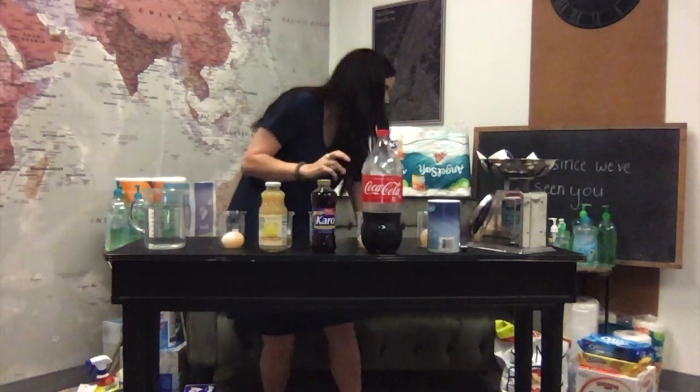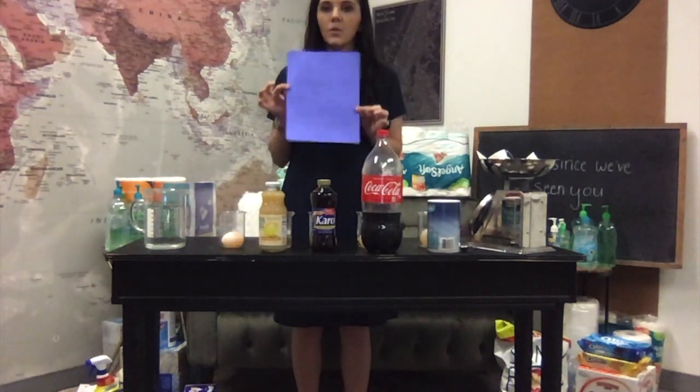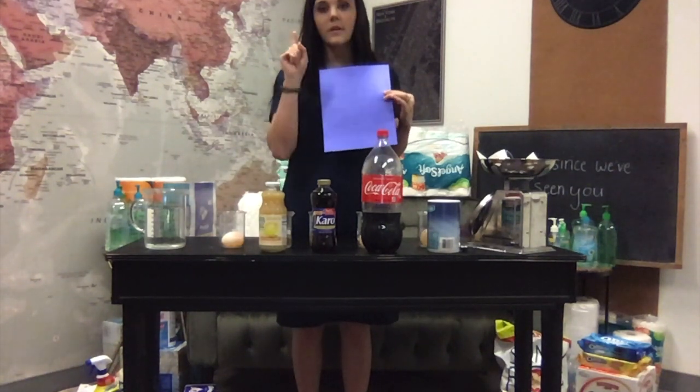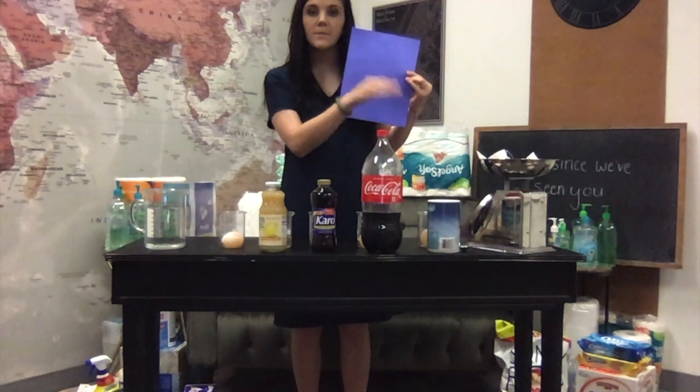You will need to get out your worksheet out of your folder that looks like this. You are going to record today — you're going to record the mass for Monday as we go.